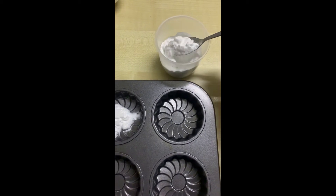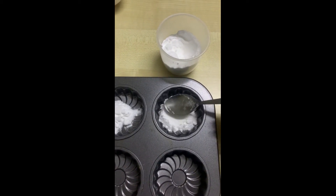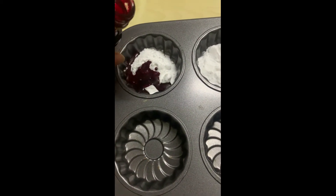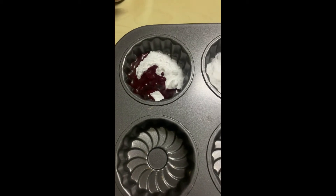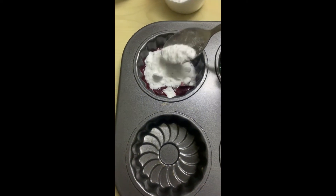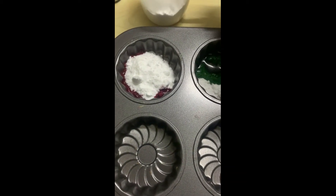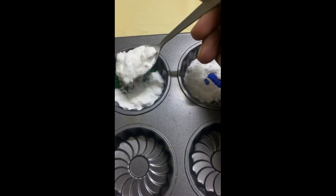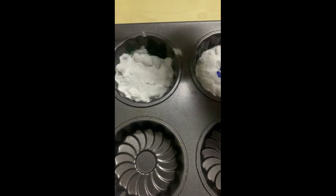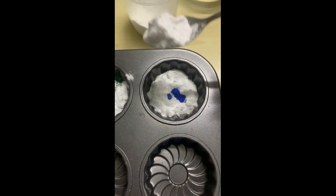Scoop some baking soda and put it into the muffin tray. Next, pour some food colouring into the baking soda — I'm using red. Then cover the colours with more baking soda. Scoop baking soda into the muffin tray and see if you can cover the colour with the baking soda. Last one.